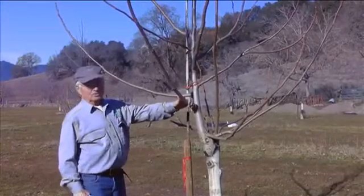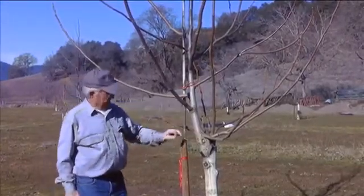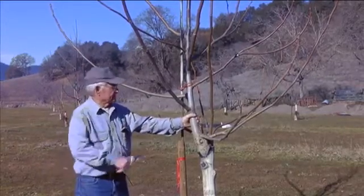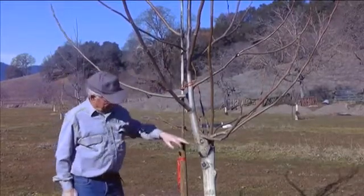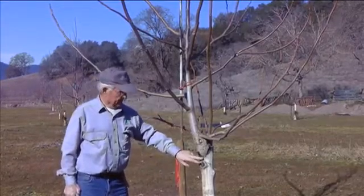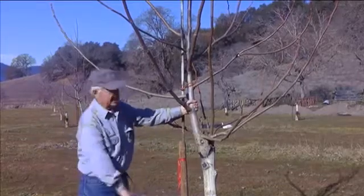We're going to cut grafting wood for walnut grafting. I would point out that this tree was grafted and has gone through two growing seasons. The first year this main stem grew, and this last year these side branches grew. This was a pretty big tree because we changed varieties here, and generally you wouldn't have a two-year-old top on a tree that big.